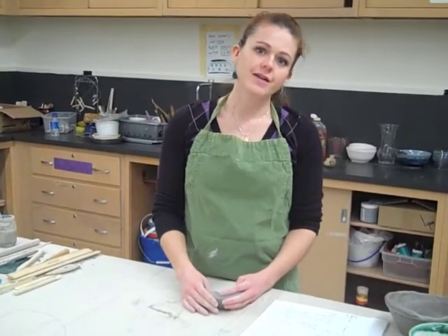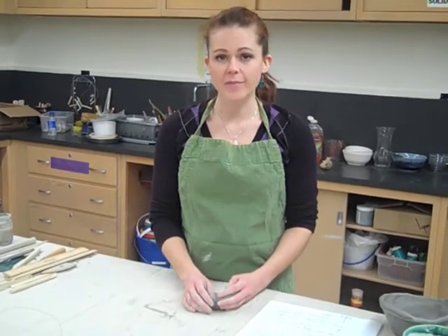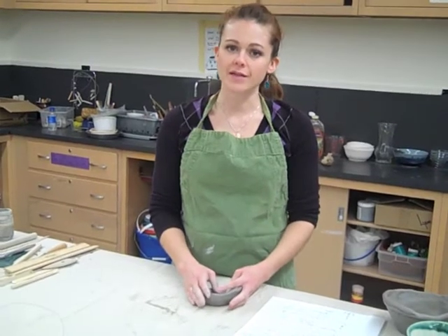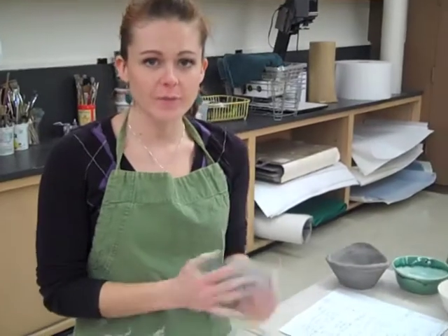You see clay a lot in your dishes at home. You'll see it in porcelain caps in your teeth, your toilets, your bathtubs, even in a lot of electronics, and, as we'll be using in this class, to create beautiful pieces of artwork. Clay is a really wonderful material, but it's very picky on how it's treated and used, and when it's strong and when it's weak. So it's really important that you learn the proper techniques for using clay so you can create whatever you want.